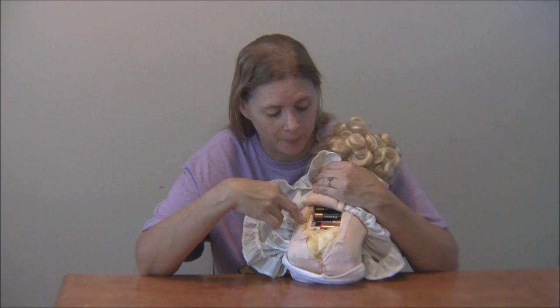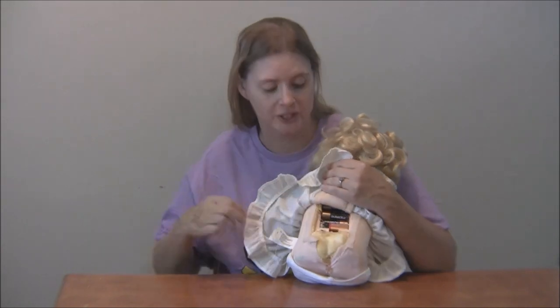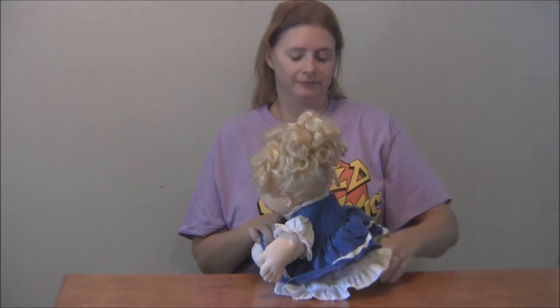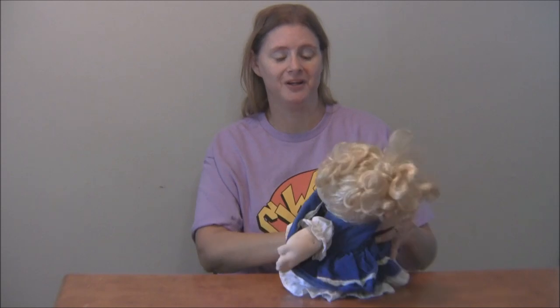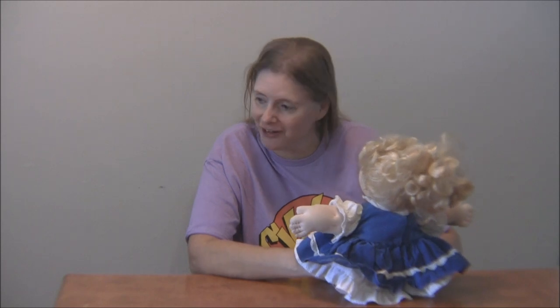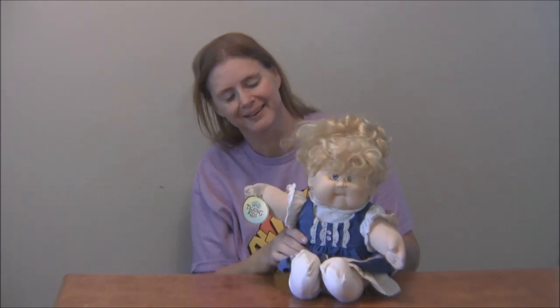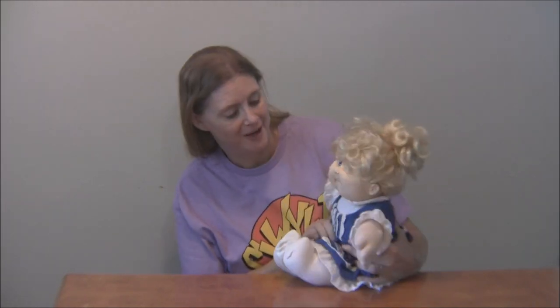You just hit the on switch and press her belly button — which is kind of creepy. If you press her, you'll hear a click in her stomach and then she'll start talking. She's talking! She can get a little annoying, but she's working, which I'm really happy about because I haven't had her talk for about 30 years.